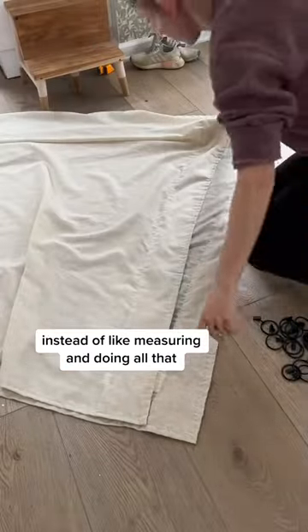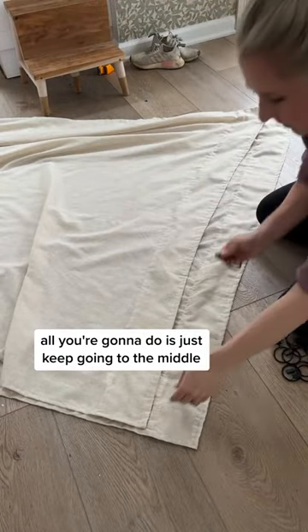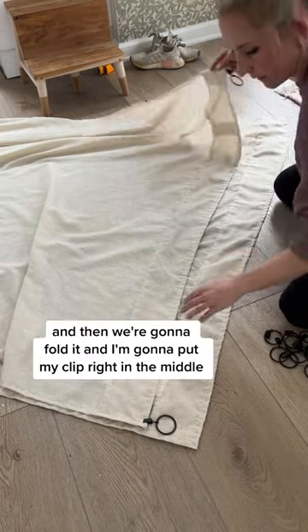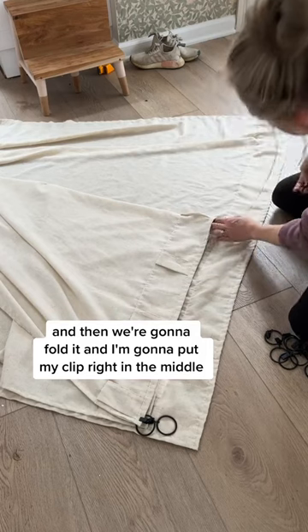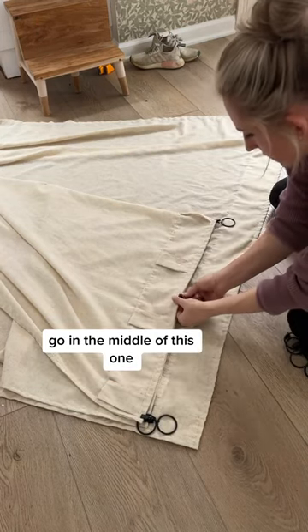Instead of measuring and doing all that, all you're going to do is keep going to the middle. Start with one clip on each end, then fold the panel and put your clip right in the middle — just go to the middle of each section.